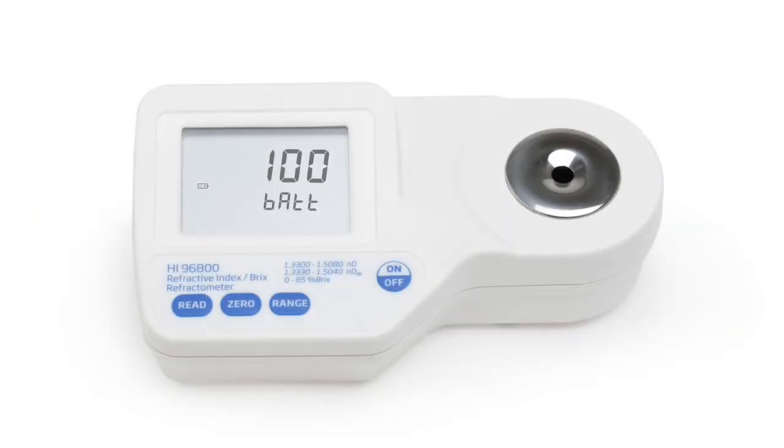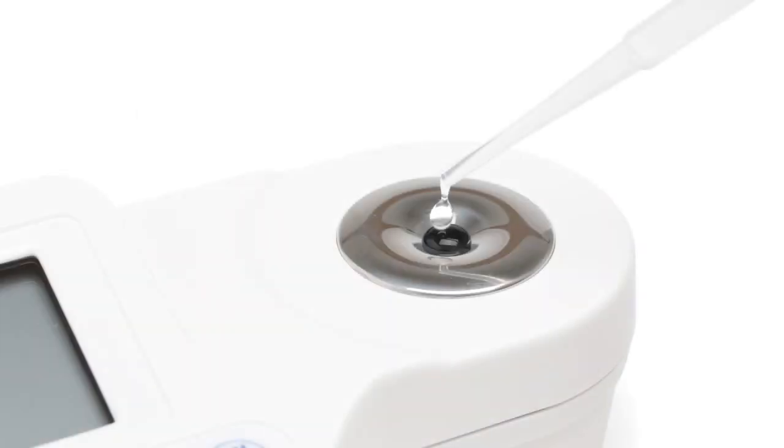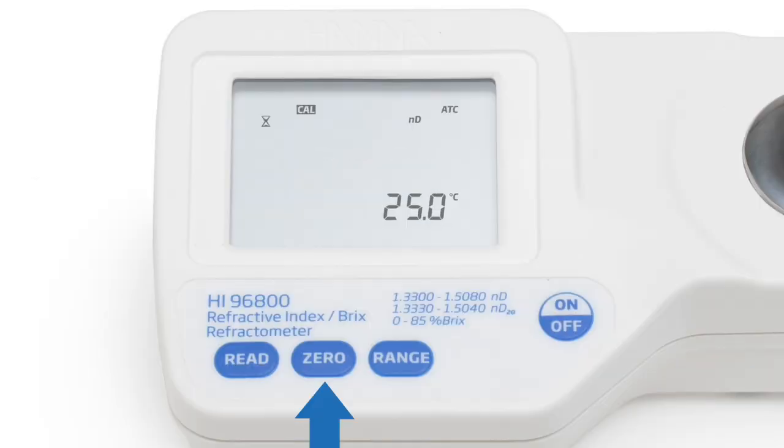When the meter is first turned on, the screen displays the remaining battery life as a percentage. The display will then show four dashes indicating that it is ready for calibration. Calibration is straightforward and only takes a few seconds — using a pipette, a small amount of distilled or deionized water is placed on the sample well, the zero key is pressed, and then zero is displayed to indicate the meter is ready to perform a measurement.